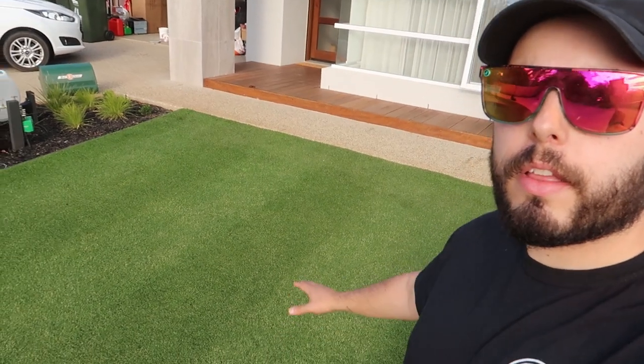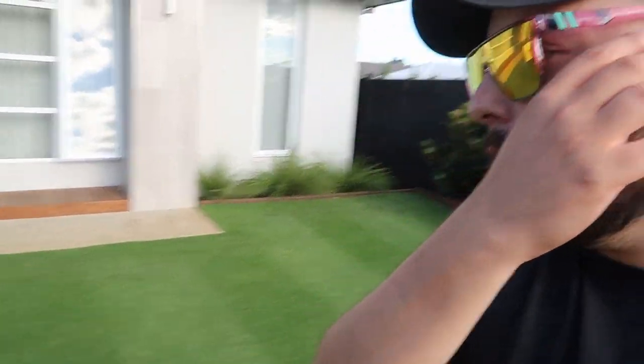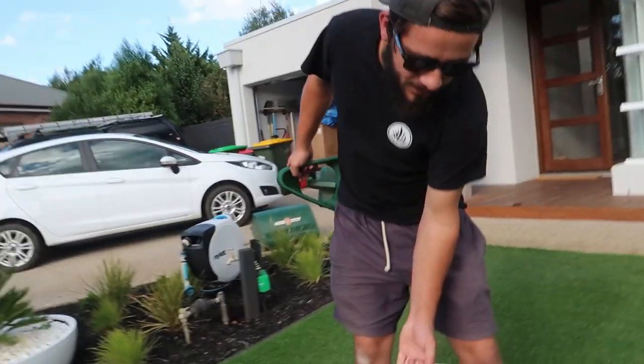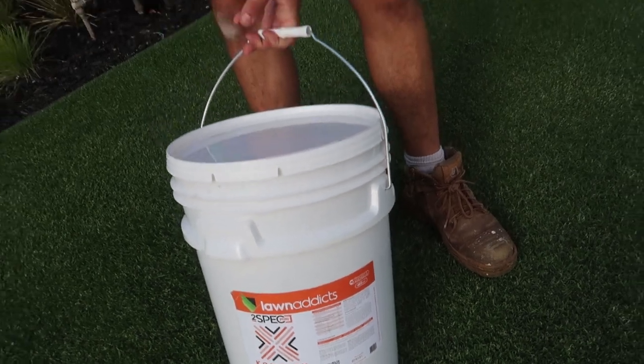You would have just seen James mowing this lawn — it's looking awesome, it's looking really good. Now it's time for some fertilizer, so we're going with some 2-spec complex in our Bunnings tub.